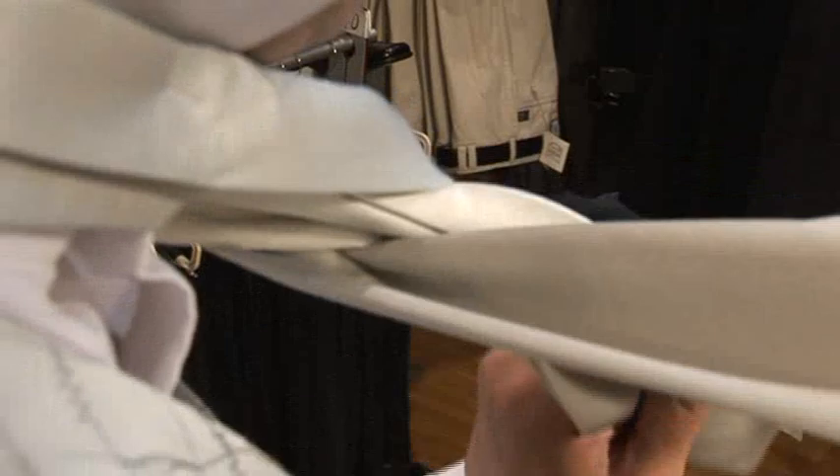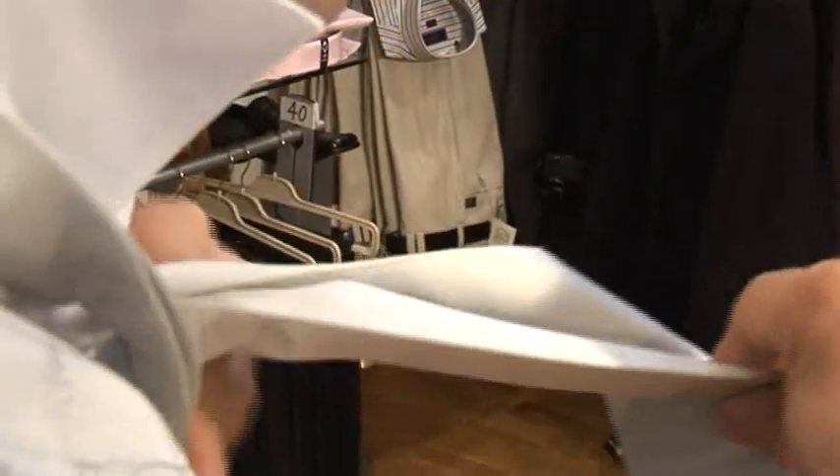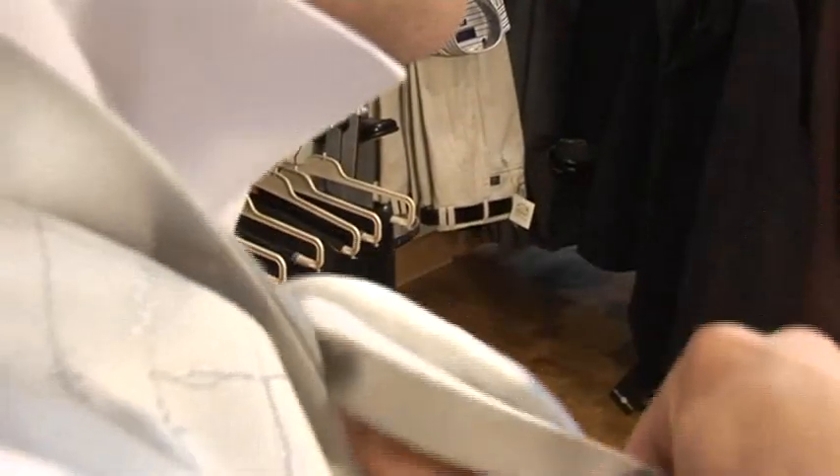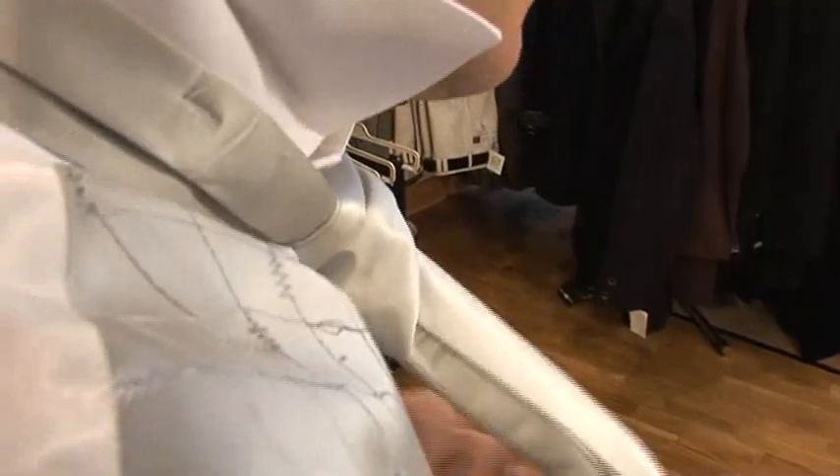The way you do a cravat on yourself is: just start off close to the neck, straight over once, and just up inside, and just straight down like a normal tie. Then just give it a little pull, straight up, turning the edge of the inside. The front of the cravat is always shorter than the back — it just sits inside your waistcoat.